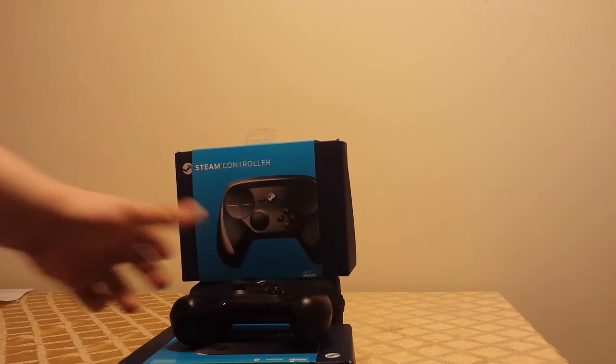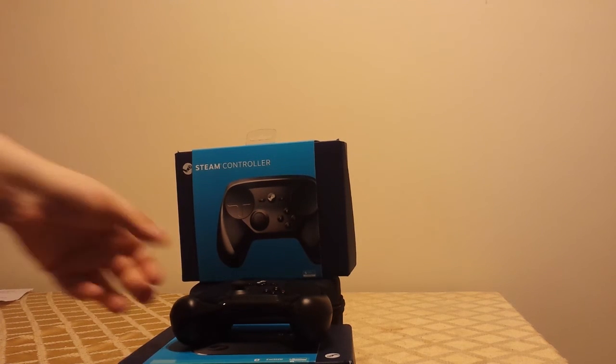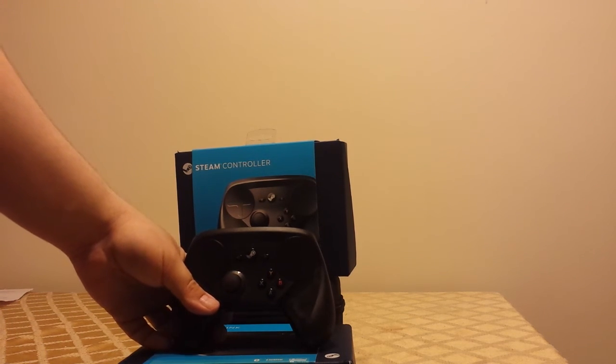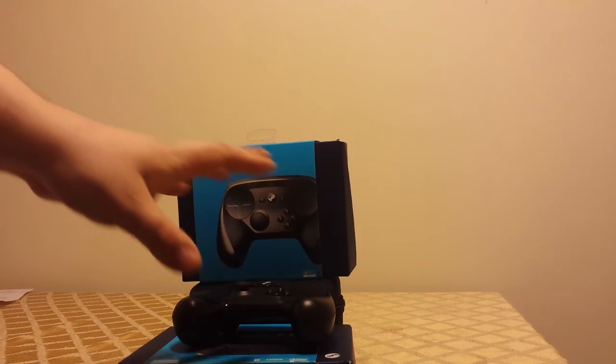So far, I have to say the controller is actually one of the best controllers I've ever used — for my interests, needs, and wants. I feel it's one of the best controllers I've ever used due to its heavy customization. It has a lot of customization, I think that's the right word.